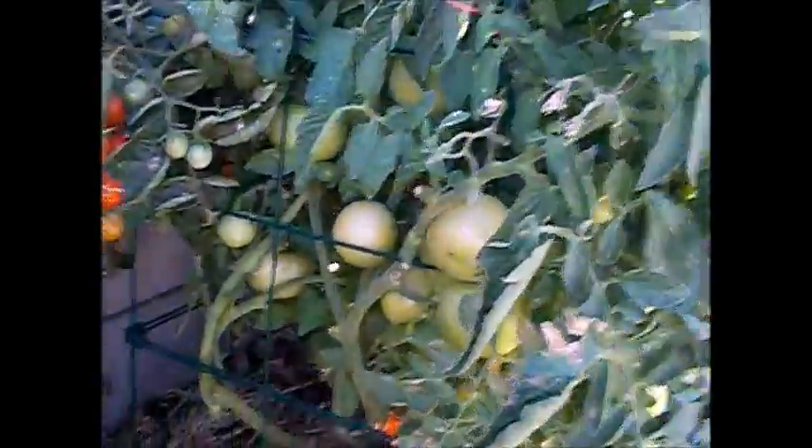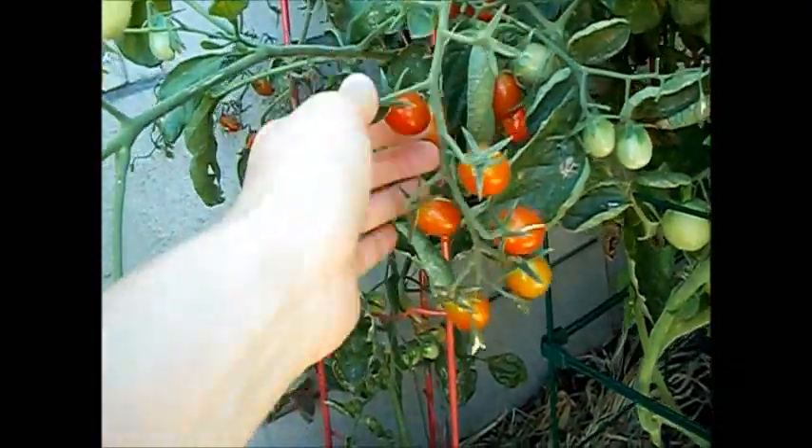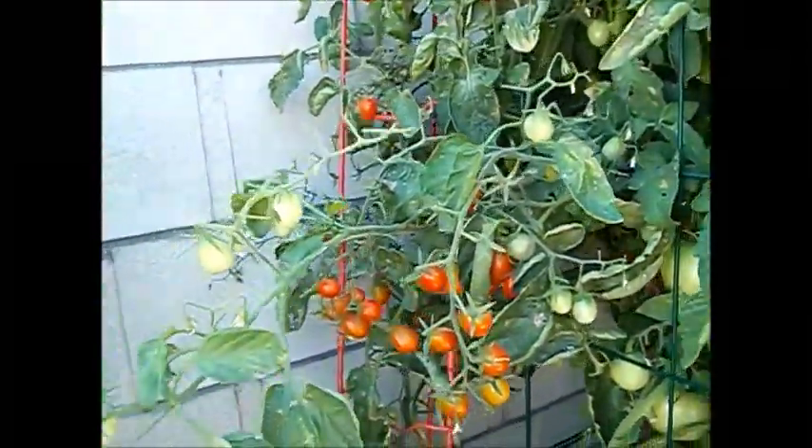I caged those, and in the back I put some indeterminates, trying to train them up ladders, but as you can see by that pear tomato, it gets a little unruly. In the back, I was trying a new type that's supposed to be extra healthy, extra antioxidants, stuff like that. And then this one — it's been producing nicely — is a sweet olive. Oh my gosh, these things are so good, especially when you find them completely ripe on the vine. They are just so sweet.